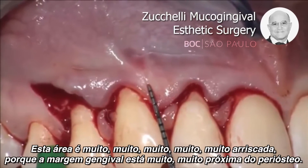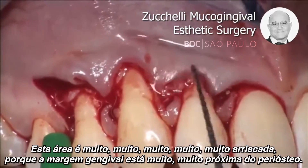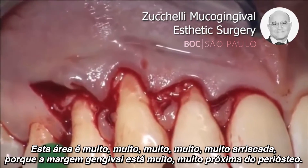It's very, very risky in this area, because the lining mucosa is very, very close to the periosteum.